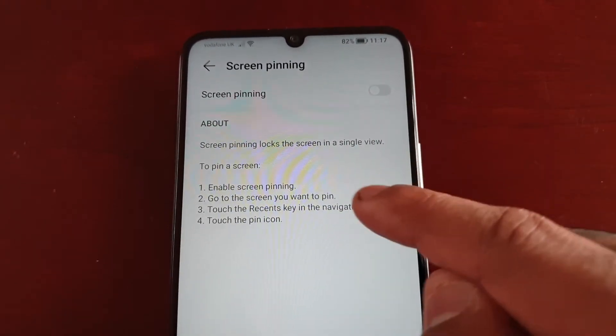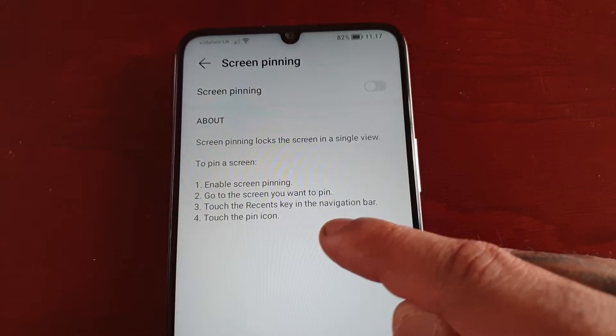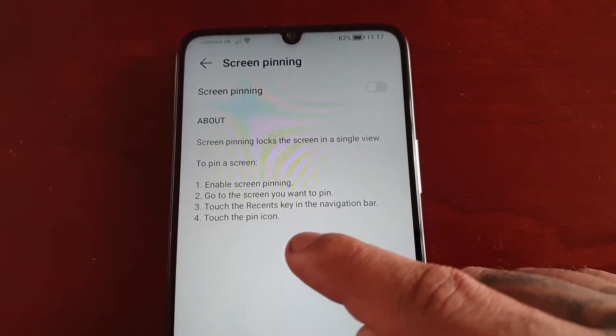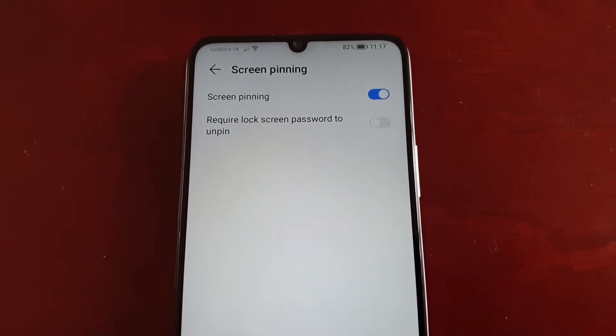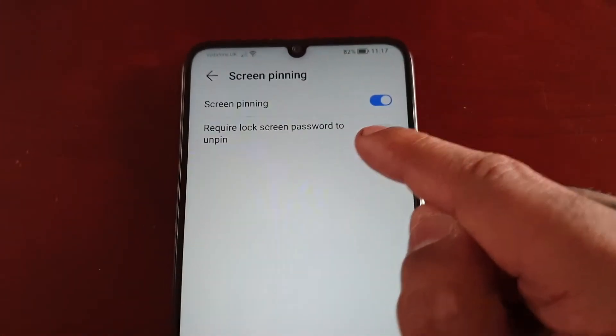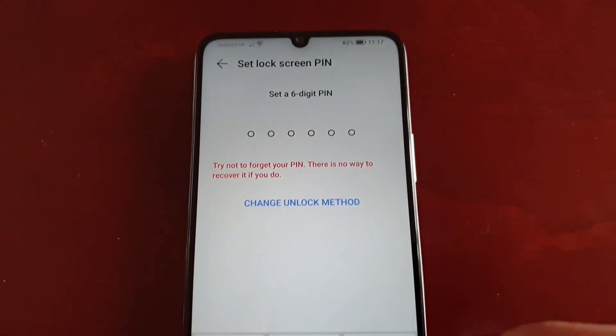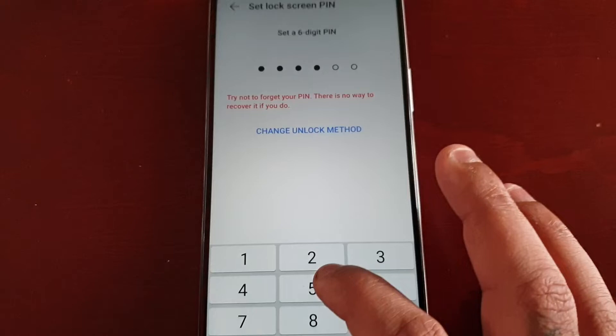To pin a screen, enable screen pinning, go to the screen you want to pin, touch the recent keys in the navigation bar, and then touch the pin icon. Just turn it on, and you can also require a lock screen password to unpin. So let's just set up a lock screen password to unpin.